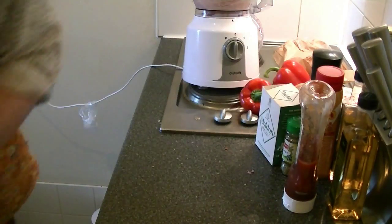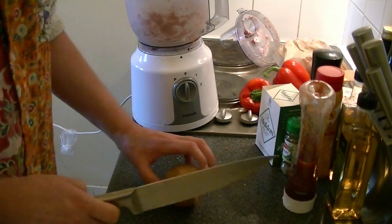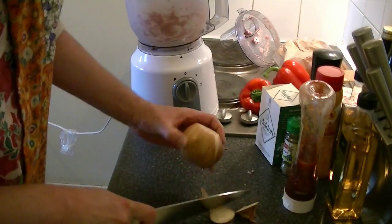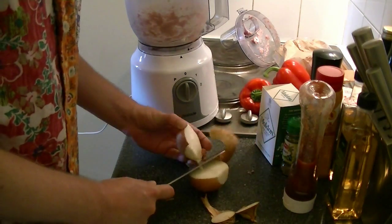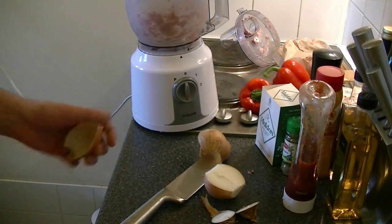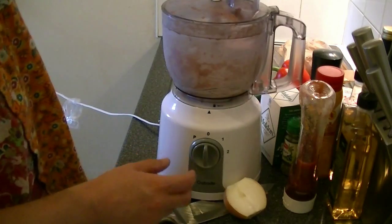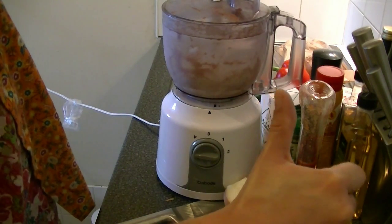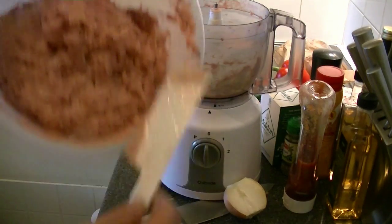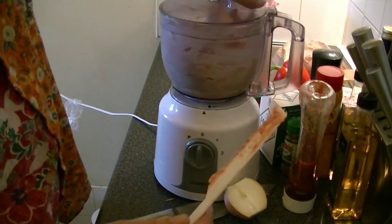Set aside until needed. Now get your onion — we need half a large onion or one small one. Just cut it in half like so, then get rid of the outer layer, then into your food processor. Add a little bit of your meat to the food processor as well, lid back on, and purée.